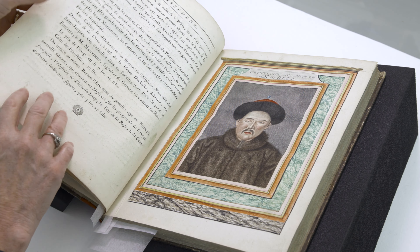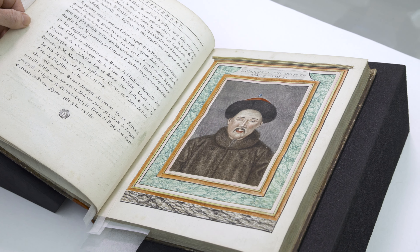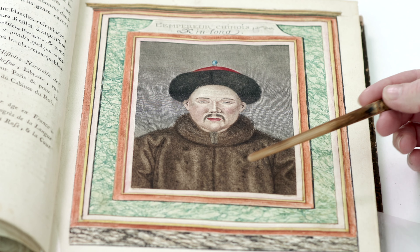This is the only person pictured in the book — the Emperor of China at the time — and it is also hand colored with a brush. Some of the features I love are the beautiful work in the fur coat, the texture in the fur hat, and this marbling that's all done with hand coloring.